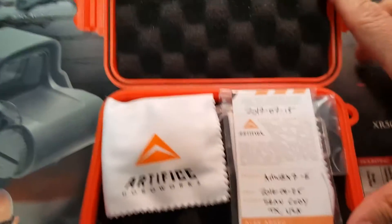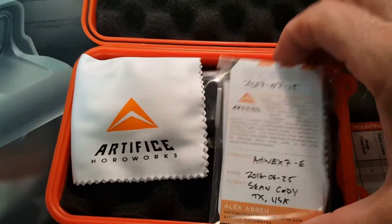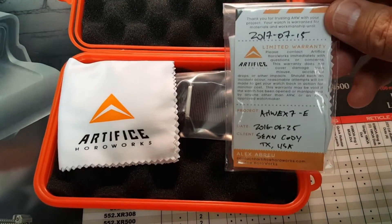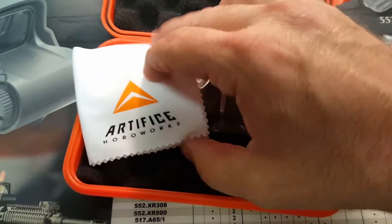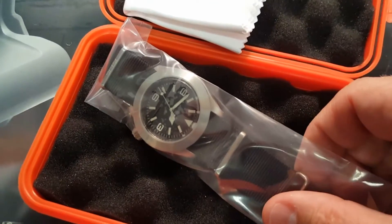Here it is. So here is the Enhanced Seiko. It's a little warranty card from Alex. And there is the watch.